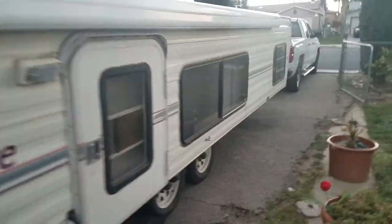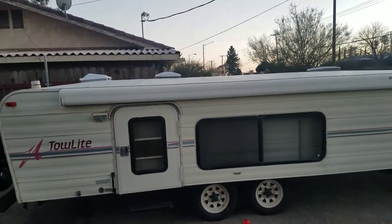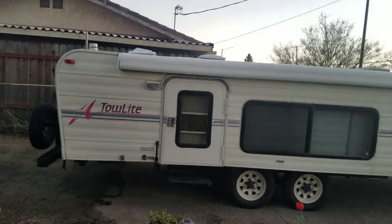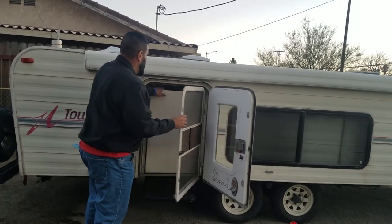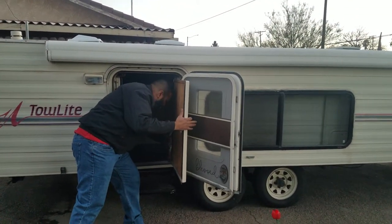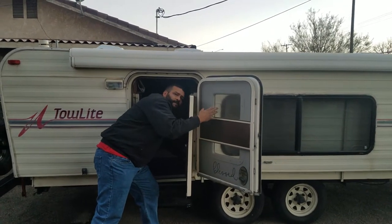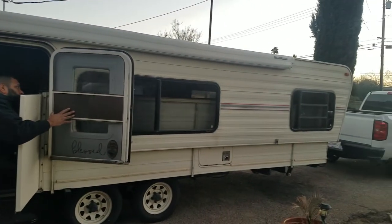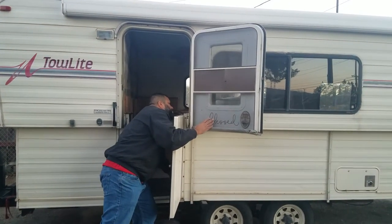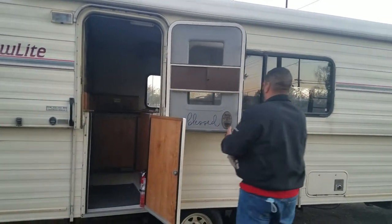I'm going to put the trailer up, then show you basically how fast it goes up, and we'll show you the inside. On the inside, all you do is use a switch in the front — you don't have to climb all the way in there. It goes up and down, it's pretty simple. Nice and quick — the hydraulic pump works great. You hear that noise? That means it's all the way up.